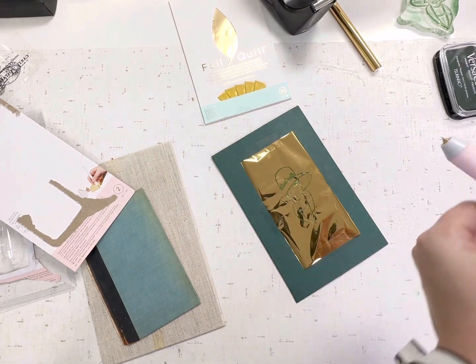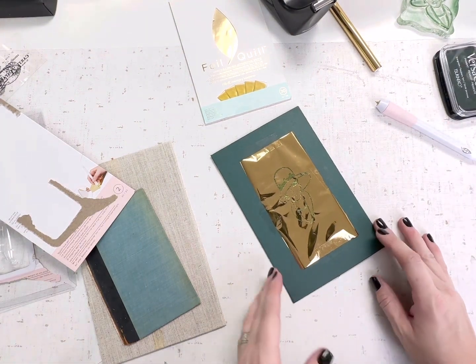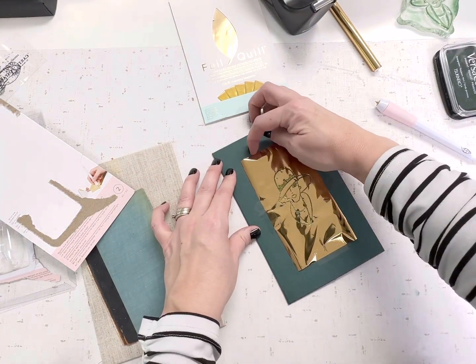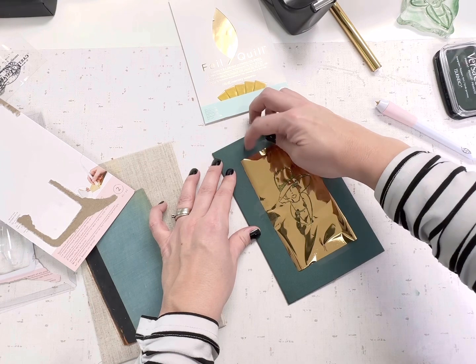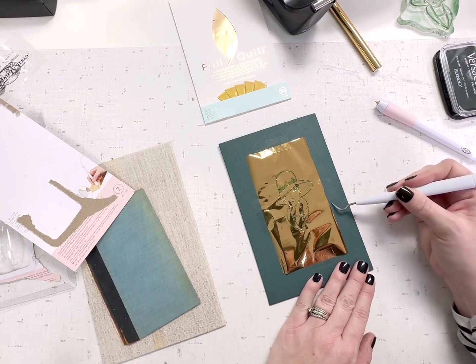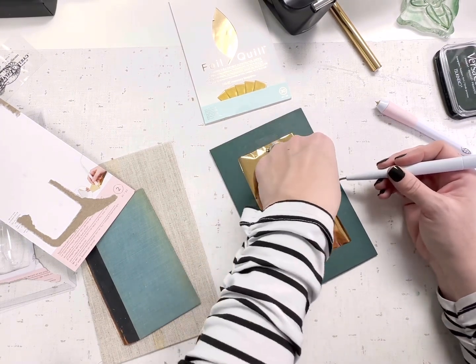After you're done going through all your lines and making sure you didn't miss anything, go ahead and pull this up. Next time I'll probably use masking tape or whatever tape is recommended for the surface you're working on — whether that's painter's tape. I used scotch tape just because it's what I had in front of me. Let's go take a peek.